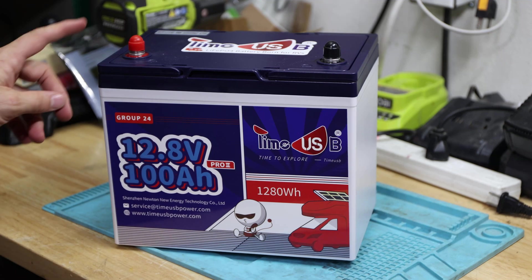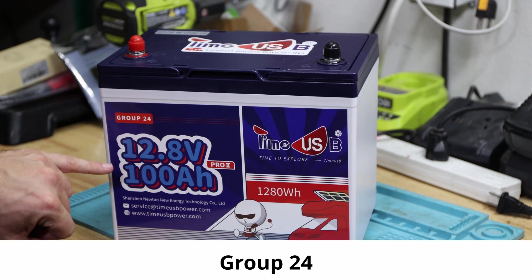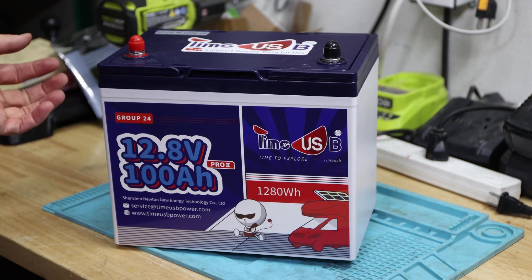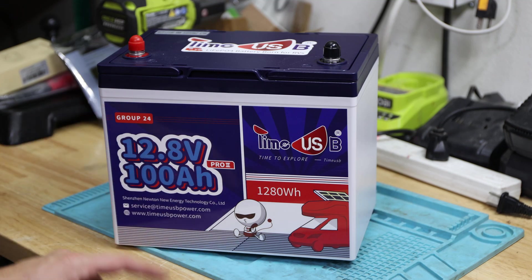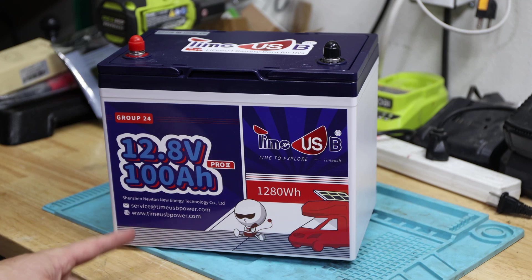Welcome back to the channel. In today's video we have the Time USB Group 24, 12-volt 100 amp-hour lithium iron phosphate battery. We'll take a closer look at this one. Today's video we'll talk about the Time USB lithium iron phosphate battery — 'Born for RVs,' that's their advertisement and commercial slogan — and we'll jump right in.